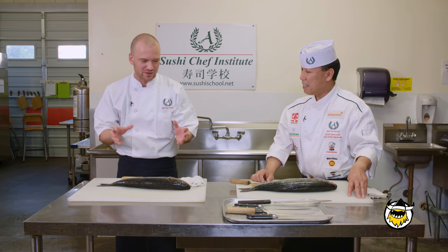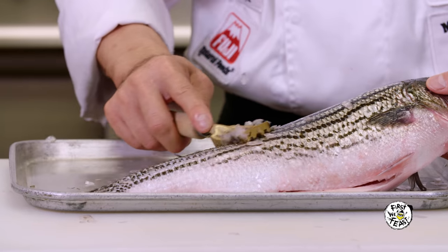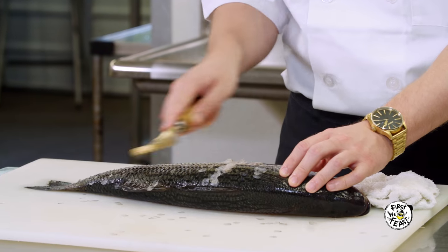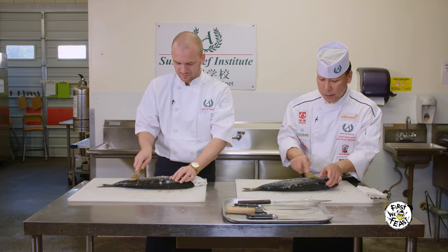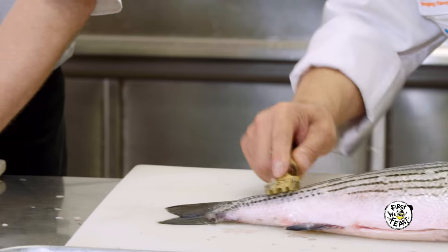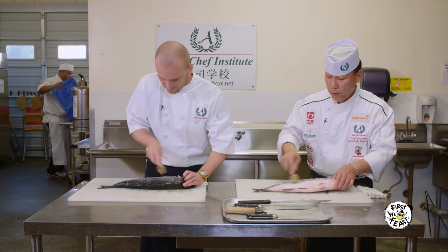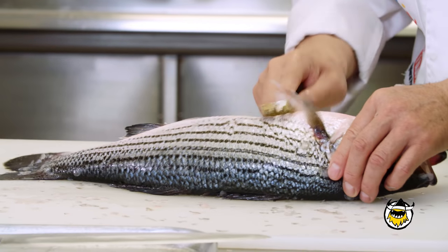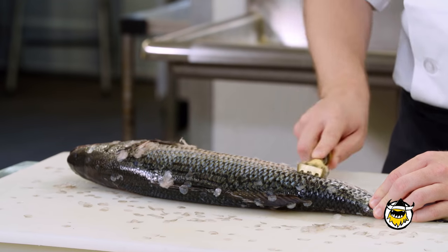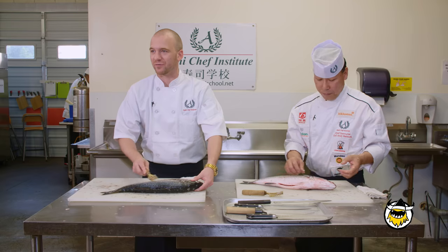Chef Andy, let's get right to it. We have a fish in front of us — what's step one? We need to scale it off, then we can do the fillet. What kind of fish are we using? This one is called striped bass, farm-raised in Baja California. Leave no scales on this fish — you can't eat it with scales. Be gentle, we can't break the meat. I'm going kind of hard. Be gentle.